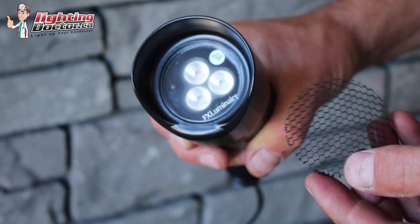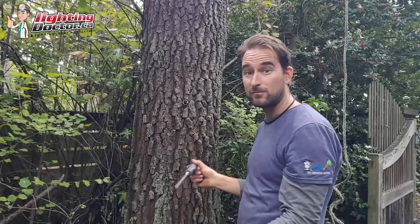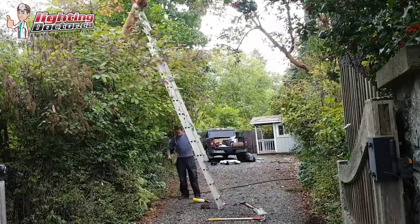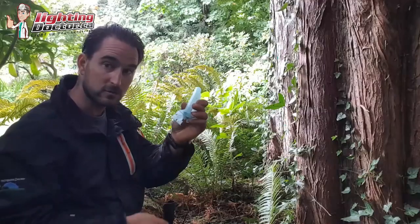To learn more about landscape lighting, go and check out our website at lightingdoctor.ca, or if you want to see what a real quality landscape light should look like, go and check out our Try It Before You Buy It offer, where you can get a premium quality fixture at a discounted rate with your very own battery pack, so you can test out how that light's going to look and feel what a real premium quality light should look like.